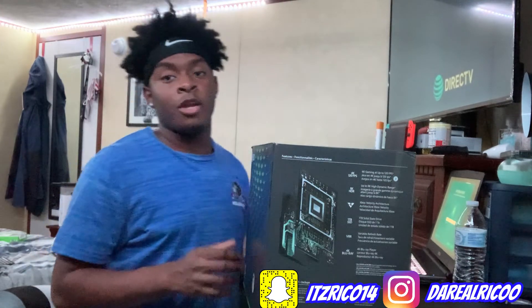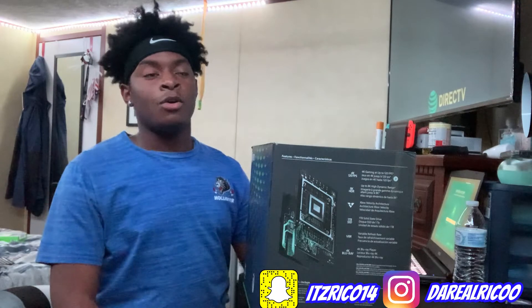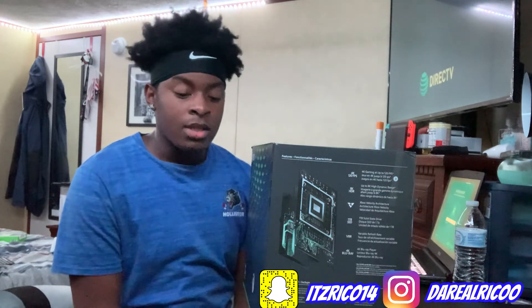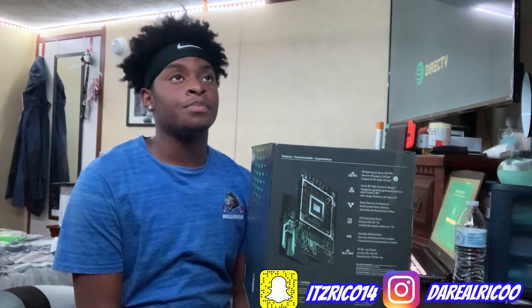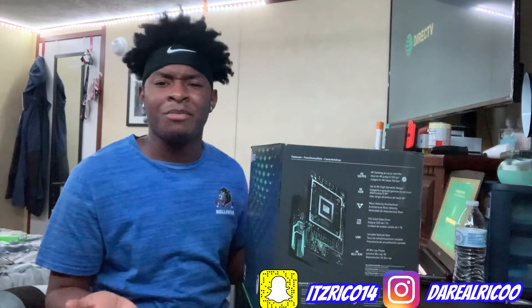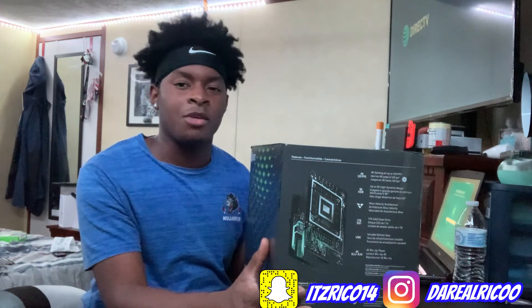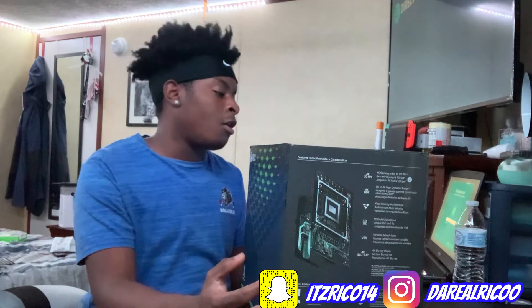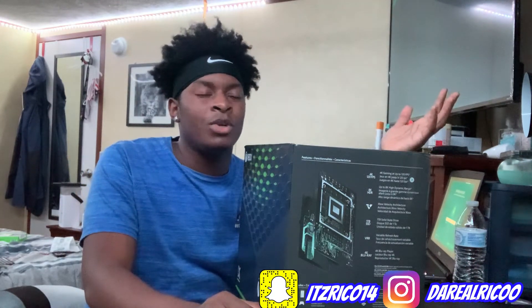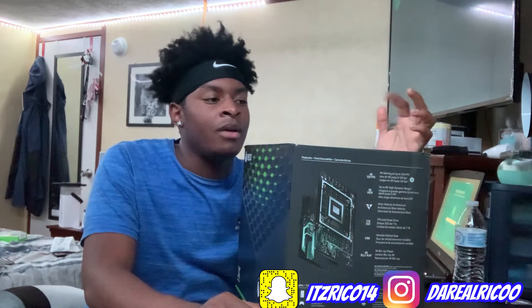This console has 4K, and I got a new 4K TV too, so I know the graphics are going to be amazing. I was torn between the Xbox Series X and the PlayStation 5. I had a PlayStation 3 a few years ago, and my main game right now is Grand Theft Auto Online. I wanted the PS5 because that's what everybody wanted, but I kind of like the Xbox community more — it's like an Android versus iPhone type of thing. Most of my friends have PlayStation, but that's okay.